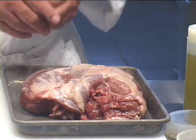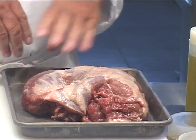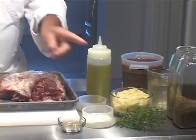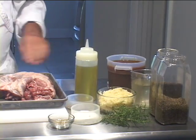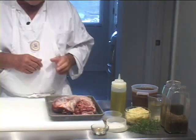It doesn't have any of the tough shank meat on it. So we have a rump, we have some garlic, we have some white wine, we have some fresh rosemary, we have some dried basil and oregano, and some dried leaf thyme, and we have a little bit of demi-brown sauce, and some olive oil, and salt and pepper.